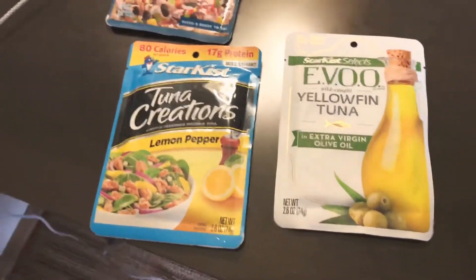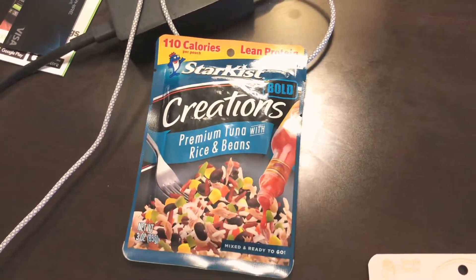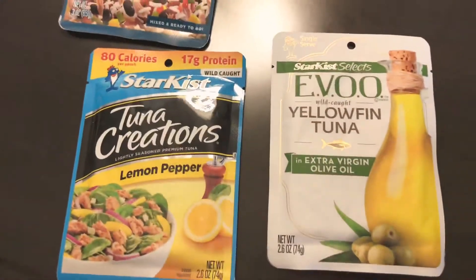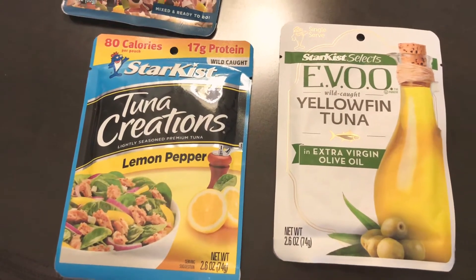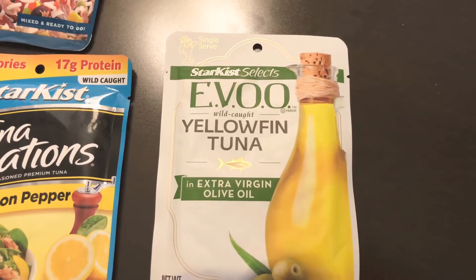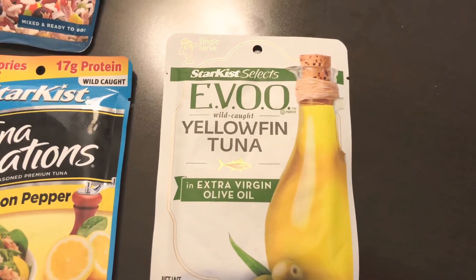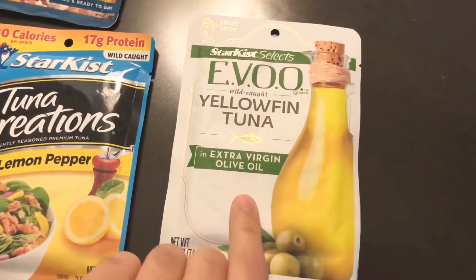We've got a couple of Starkist brand pouches here, either tuna or yellowfin. Yellowfin is a better type of tuna in terms of mercury content — it's a smaller fish.